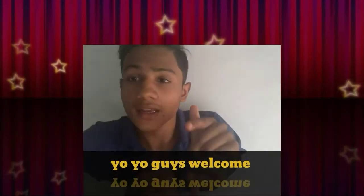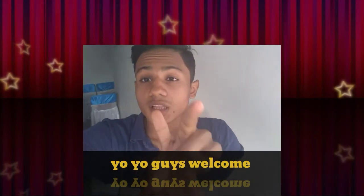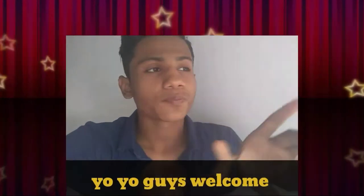Welcome to another vlog. In this vlog I'm going to show you the review of Royal Enfield Classic 350 gunmetal gray. We bought it today only and it's only driven 32 kilometers. So it's the gunmetal gray 350cc. Let's go and see the bike.